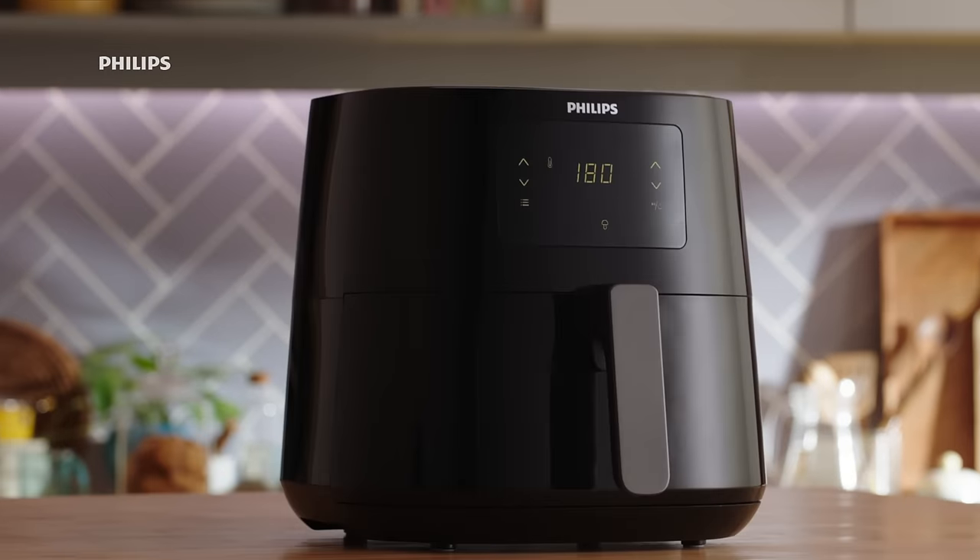Gobi Manchurian, Gobi Chilli, Gobi 65, Cheese Gobi, Crispy Gobi, Gobi Vada, Gobi Pepper Fry, Alu Gobi, Gobi Sejourn, Gobi Tandoori, Gobi Popcorn. My name is Philips Air Fryer.